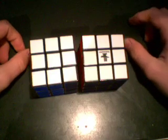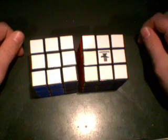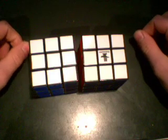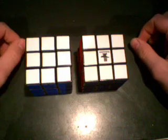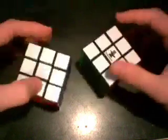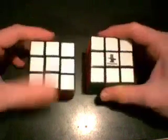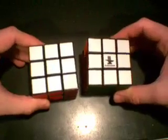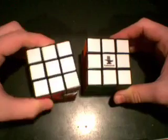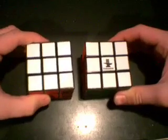Hello, this is a tutorial video on how to solve the Rubik's Cube. Many of you that already know how to solve the Rubik's Cube use what's called the layer by layer method or the beginner method. In this tutorial, I'm going to show you how to solve the Rubik's Cube in under a minute. Using this method and practicing enough will, I can almost guarantee, help you solve the Rubik's Cube in under one minute.